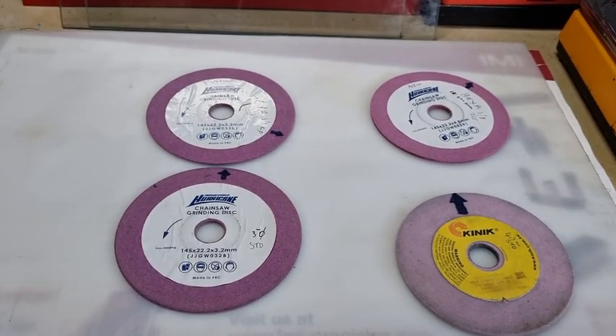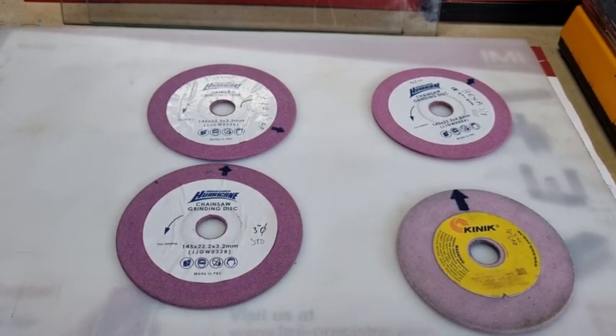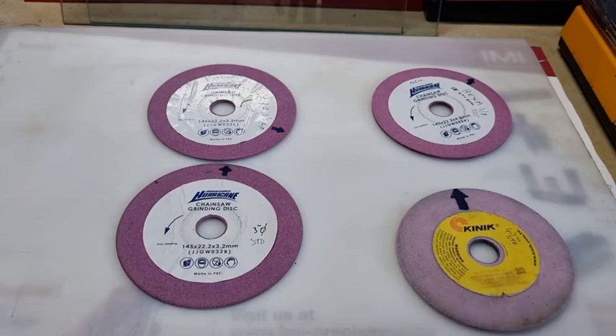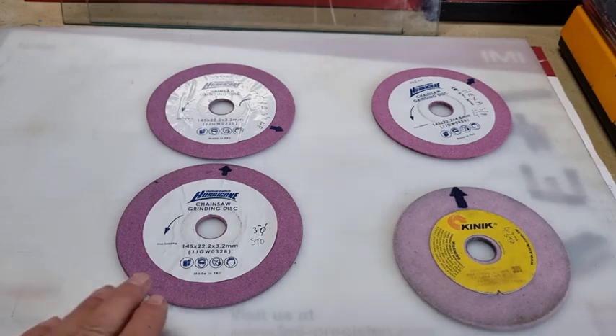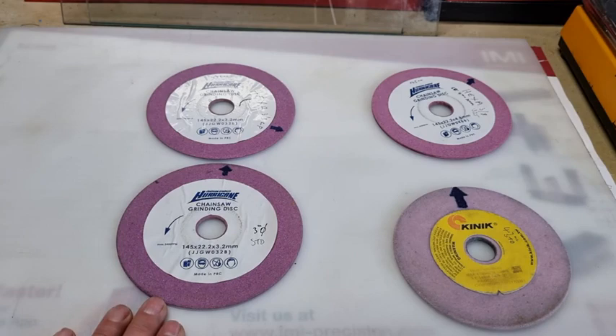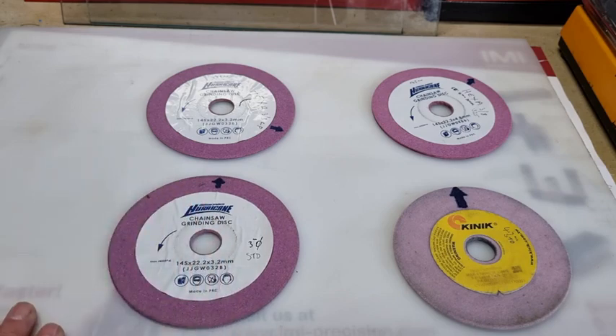G'day YouTubers, Tinker O'Toole here with another video. Today we're going to talk about these pink oxide wheels. I know there's a lot of people out there that absolutely hate them, but these are fairly cheap. I've got diamond wheels, CBN wheels, and ABN wheels, but typically these pink wheels don't cost much money — about $13 to $20. These pink wheels are aluminium oxide, fused together with glass — vitrified.